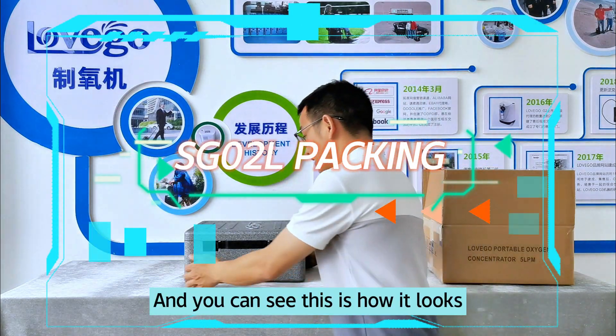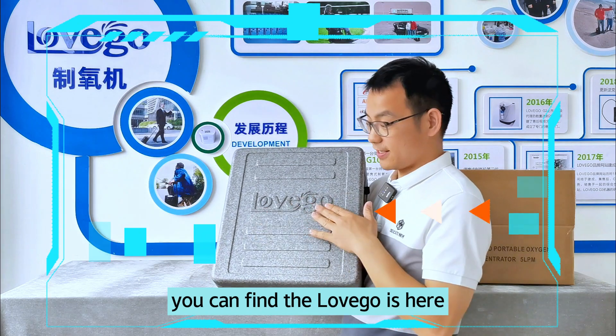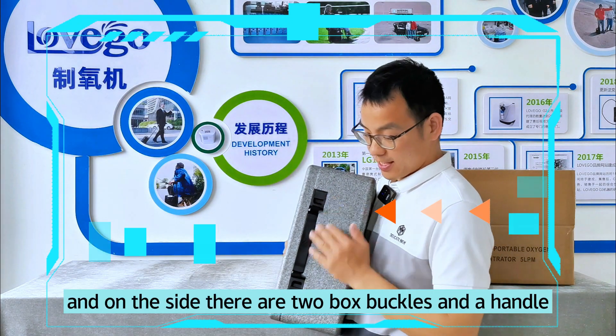And you can see this is how it looks. And on the other side, you can find that the logo is here. And on the side, there are two box buckles and a handle.